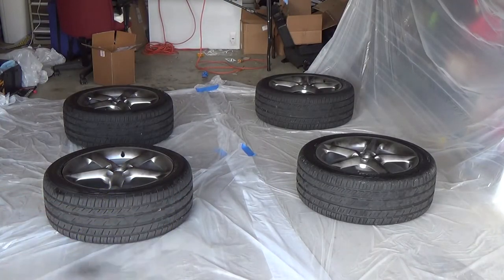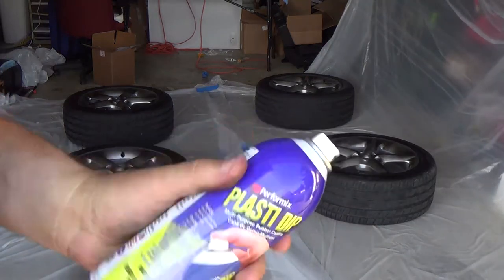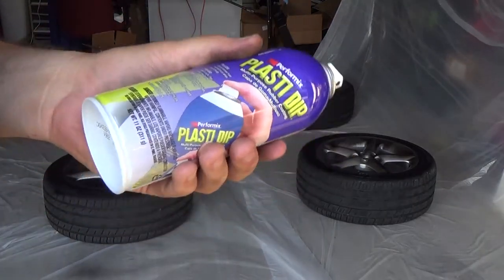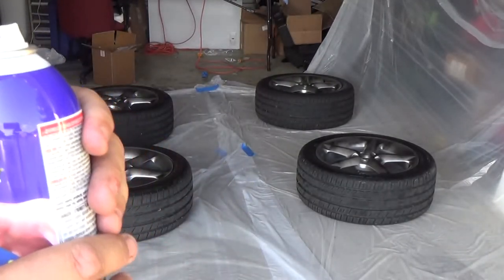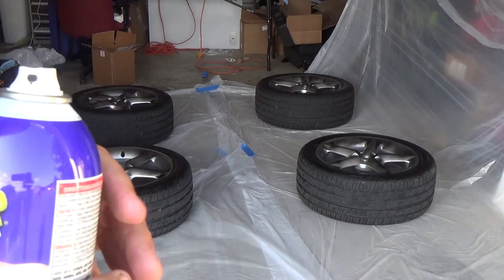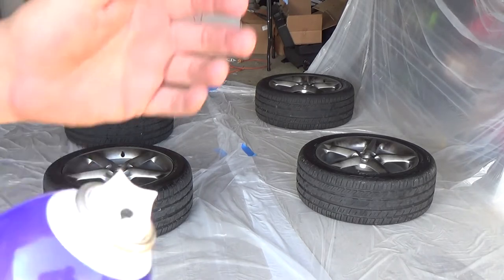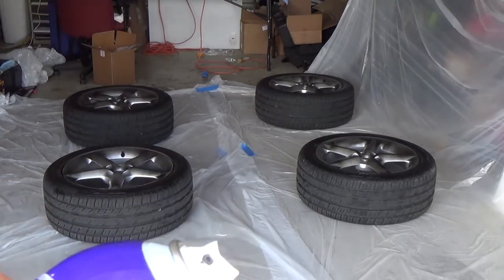One thing I'm seeing is that the cans are actually sputtering and spitting out when I first start spraying. What I'm going to do is put the other cans in the sun to warm them up, because I've heard that warming the cans actually helps with spraying and stops that spitting action. While these first coats are drying, I'll go heat up the cans. Also, even though there's some ventilation in here I wish there was more - I don't have a proper mask so I'm just going to use a microfiber towel over my face to keep the aerosol out of my lungs.